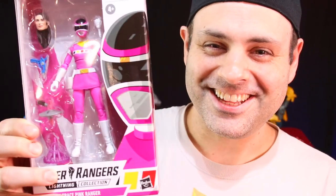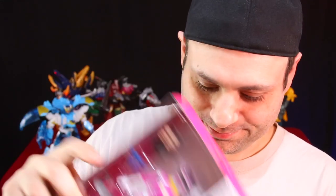My Terrafreeze replacement arrived from Hasbro. If you watch our blog channel, you know. Thanks, Hasbro. I'll put her with the others.